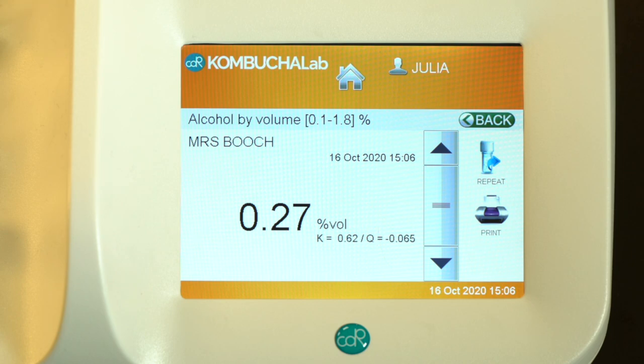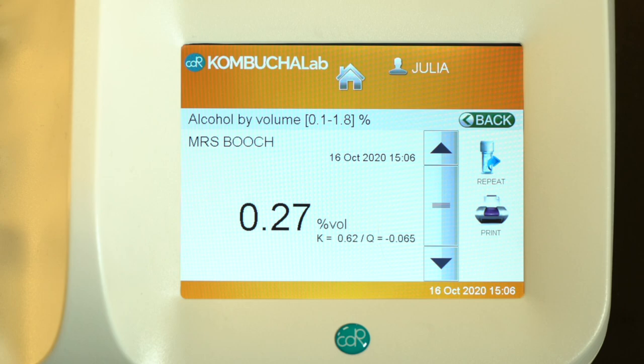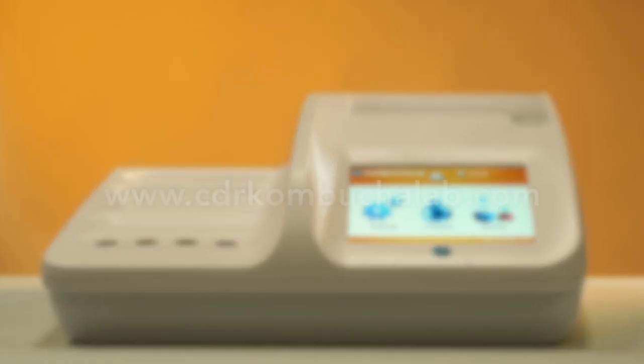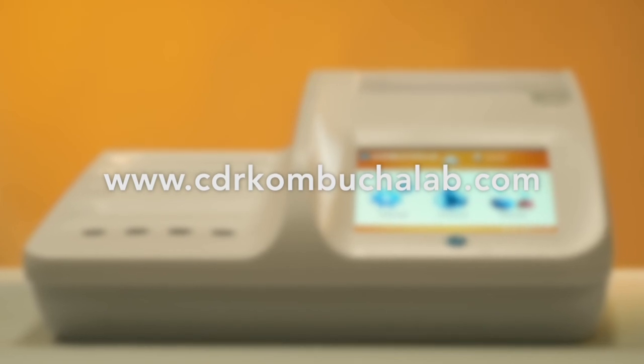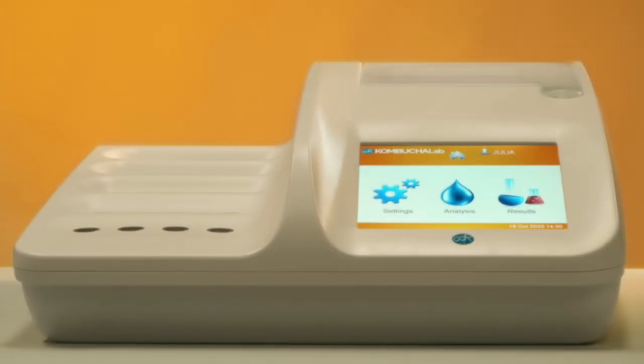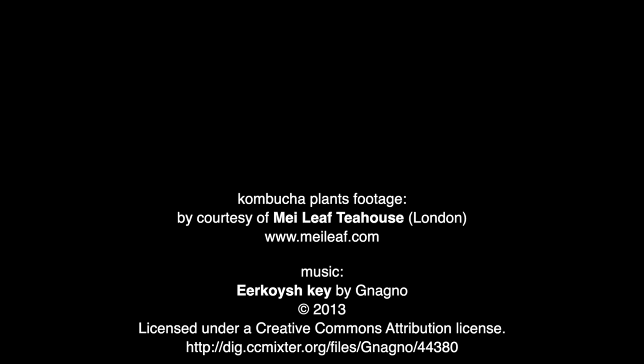Here you are, the result printed and shown on the display. For more information, visit our website at www.cdrkombuchalab.com.